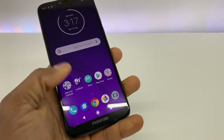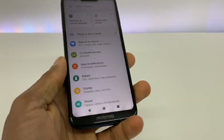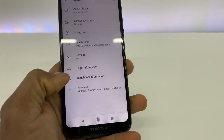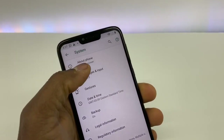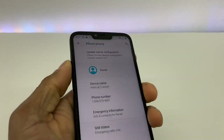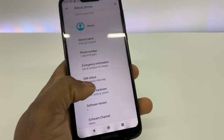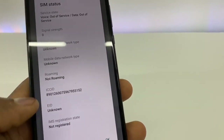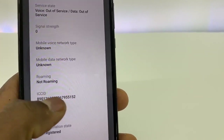Once your phone is on, go to Settings one more time. Scroll down and go to System, then go to About Phone right here. Then go to SIM Card right here and scroll all the way down.